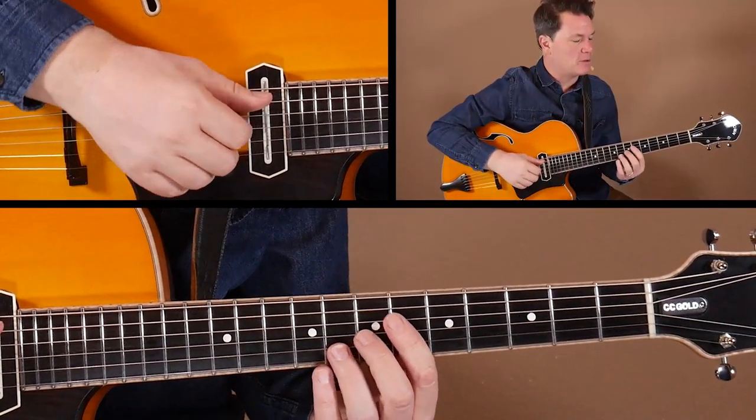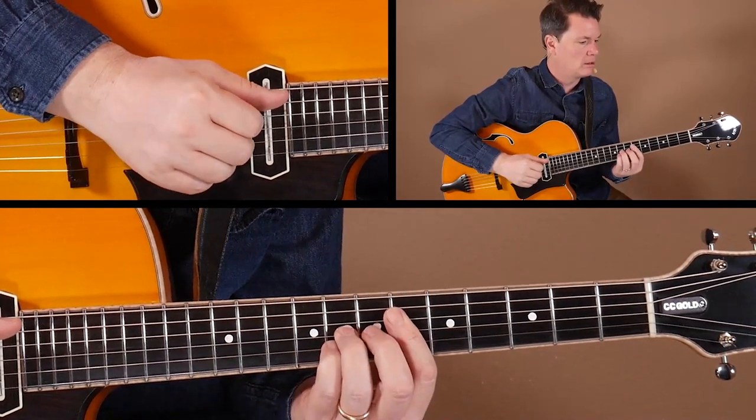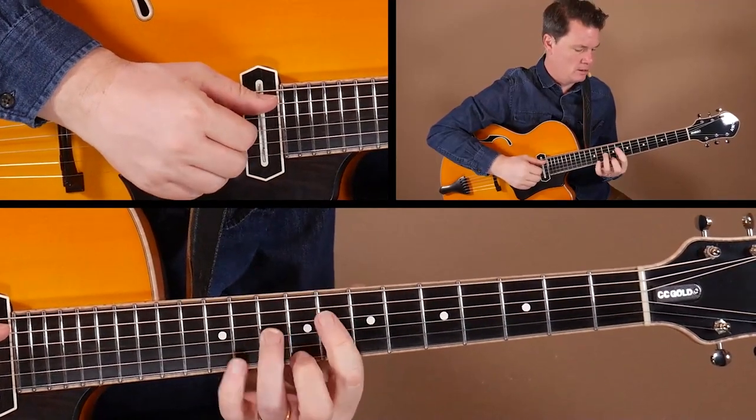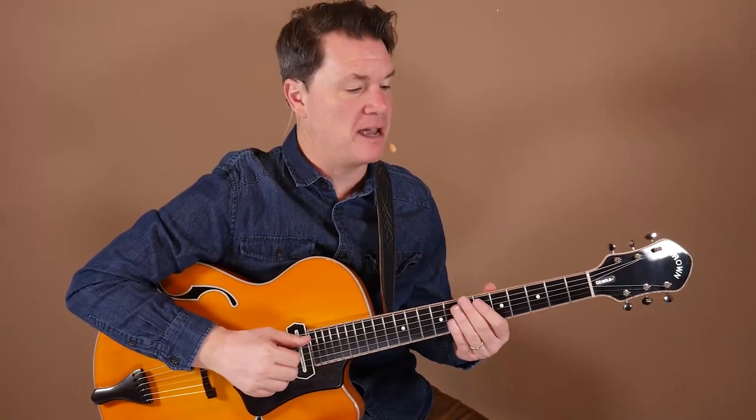In example three, this is an example of a classic move. Everyone has different comping vocabulary, and some of my favorite compers include Jim Hall, Ed Bickert — the great Canadian guitarist — and Joe Pass in quartet settings. Check out the record Dizzy's Big Four, where Joe does a lot of great comping. There are these moves that they all do — it's basically a way to connect chords, whether you're playing blues, a jazz standard, or anything. Let's play through example three so you'll get an idea of what I'm talking about.